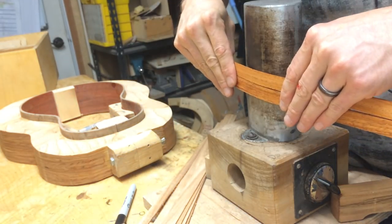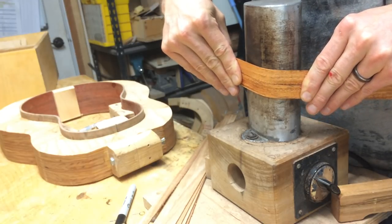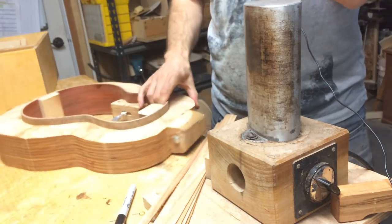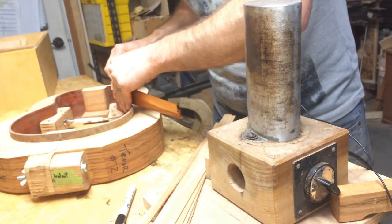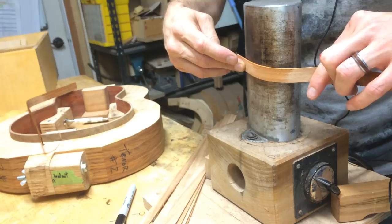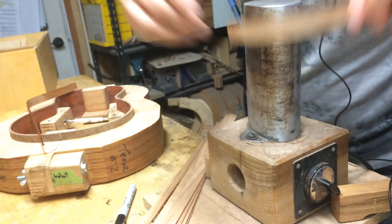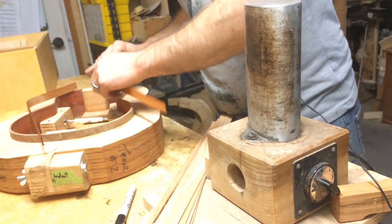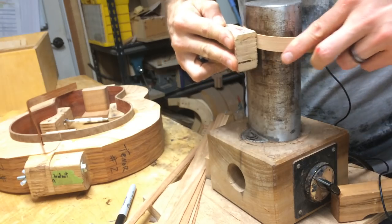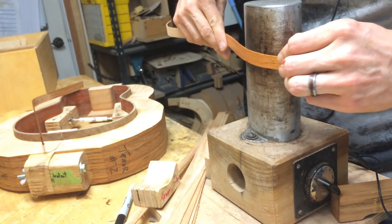Okay, so I'm going to bend the waist first. That's the waist done. I should talk about the widths I'm using. These linings are about 50 thou thick, so it makes for pretty easy bending. Spritz of water. That's the upper bout done.